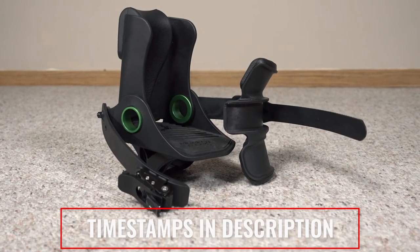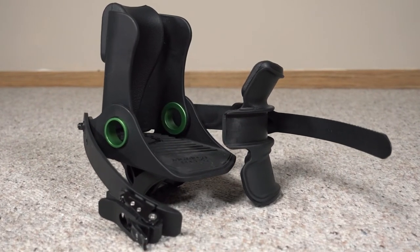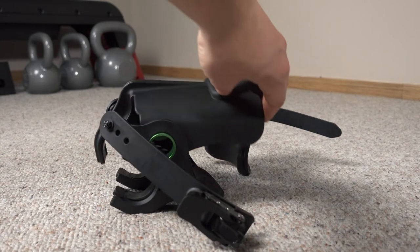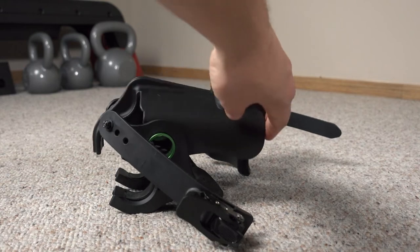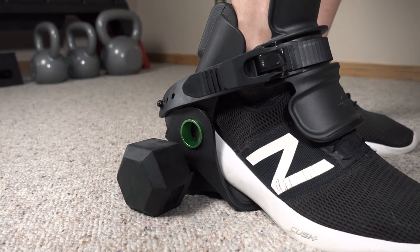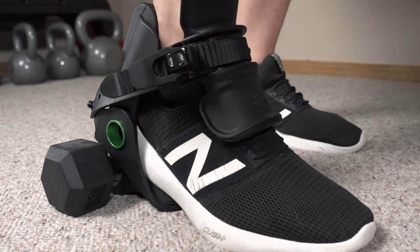So the Monkey Feet — as we get going here, timestamps are in the description if you want to just jump around in this video. I'll start things off by letting you know that I do not have any affiliation with Animal House Fitness, who is the company behind this product, and I purchased my Monkey Feet nearly a year ago with my own money. And since I've had my feet on it for a decent length of time now, I'm comfortable giving my thoughts on this little device.